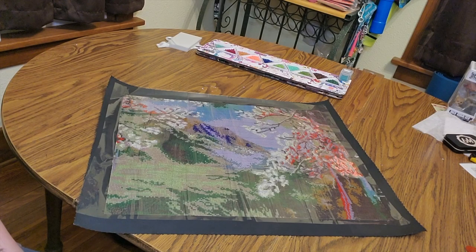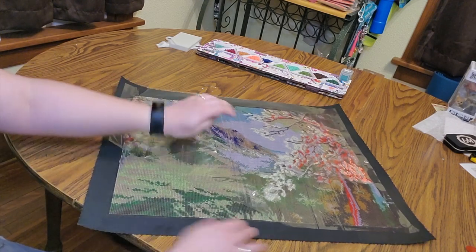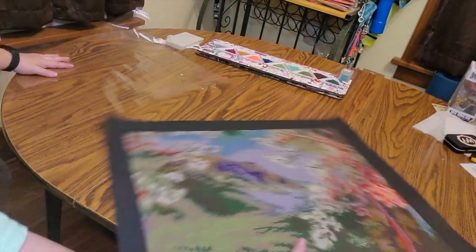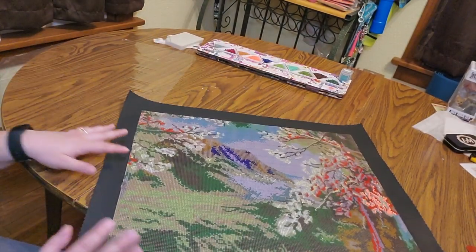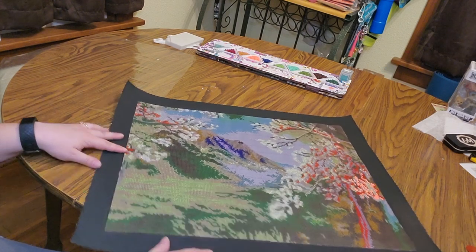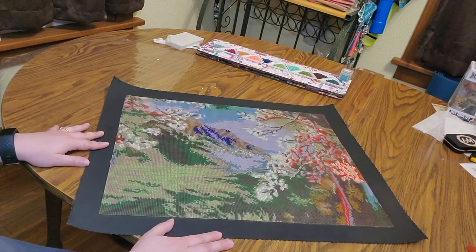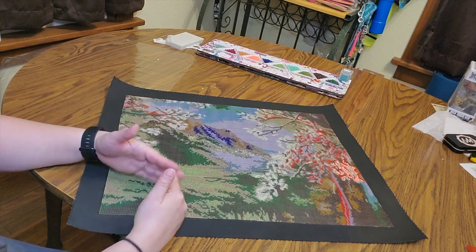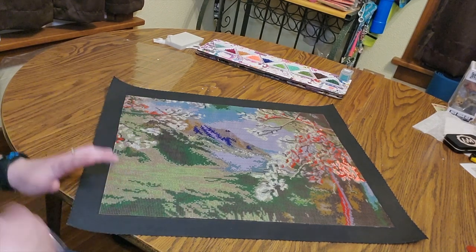I've got my 40 by 50 Grand Valley Aspens by Jean Guillet. In the last episode I painted the sides, so now I'm going to replace the cover. The reason that people replace the cover is so it gives them a more easier workspace to work in smaller sections, and the paper isn't flopping everywhere if you don't use cover minders.